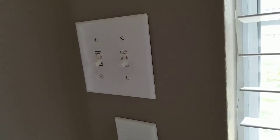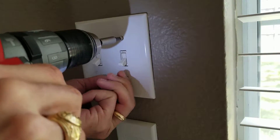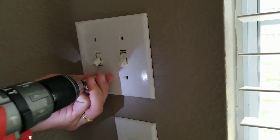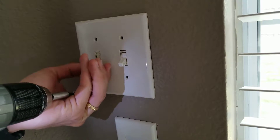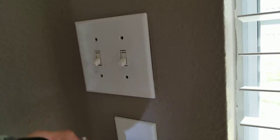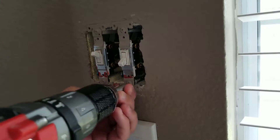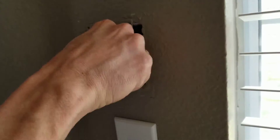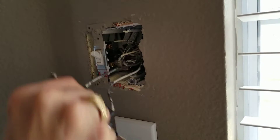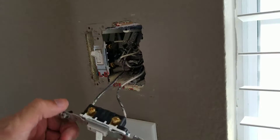Hey guys, here's a quick video on putting in a Wi-Fi wall switch. I've disconnected power, so there's no power here.